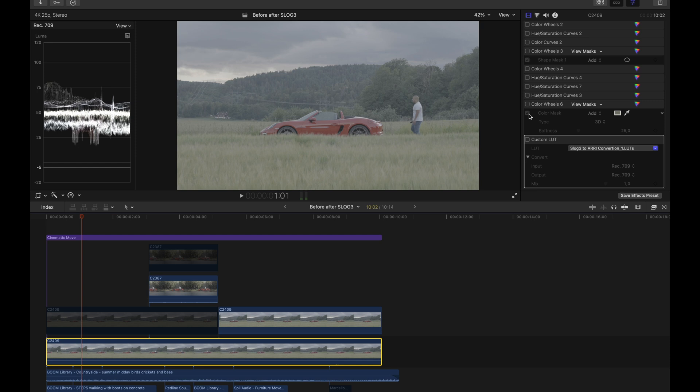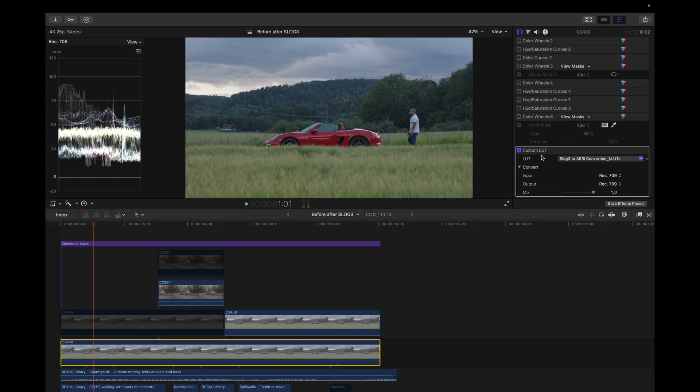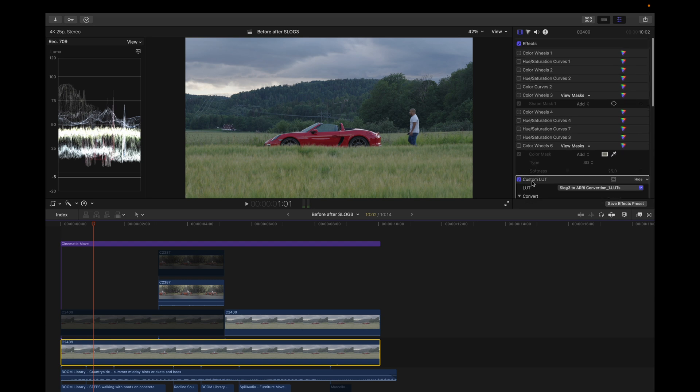The first thing I always do when color grading in Final Cut — if I'm not grading in DaVinci — is apply this LUT. I use this or other LUTs I've made to make the process easier. You can download this LUT via the link in the description. As you can see, it brings back some saturation and contrast, but I'm not satisfied with it yet because it's just a starting point.